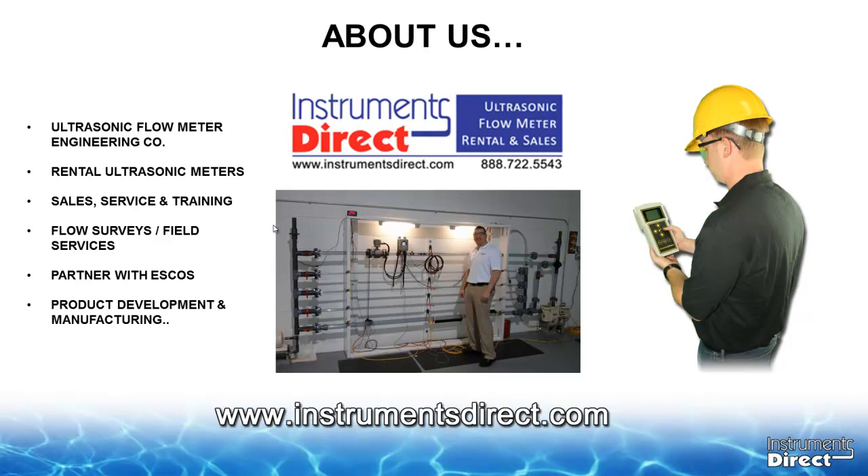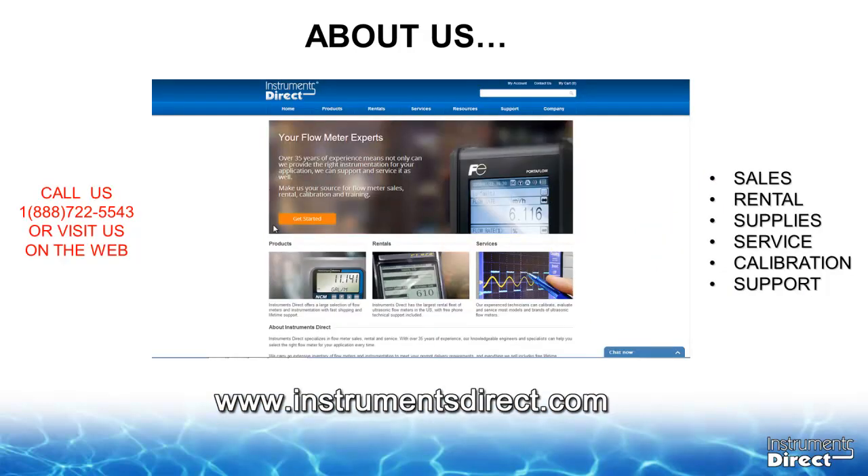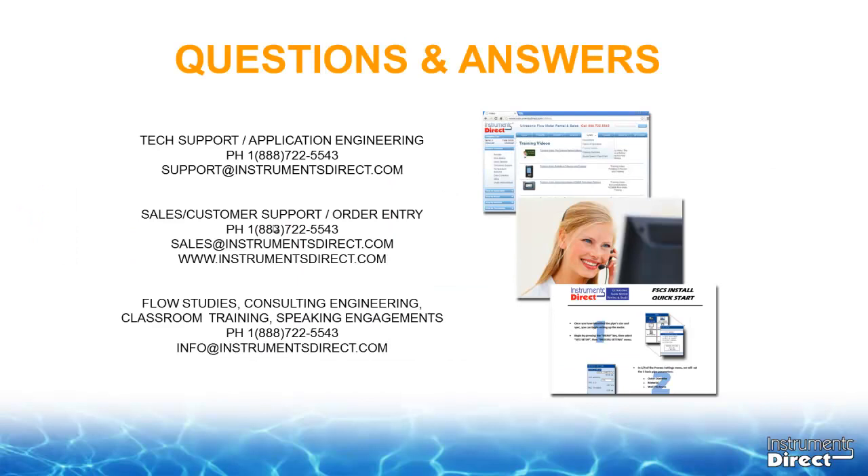That was the GE Panometrics PT-878 Portable Ultrasonic Transit Time Flow Meter. Instruments Direct has over 37 years of experience in ultrasonic flow meters and is an ultrasonic flow meter engineering company. We provide a wide variety of portable and dedicated ultrasonic flow meters for rental and sale, along with training, support, specialty flow meters, and supplies such as cables, grease, operation manuals, and software — all available on our website. Thank you for attending our program today. Feel free to contact us with any questions regarding the PT-878. This has been Brent Barrett from Instruments Direct.